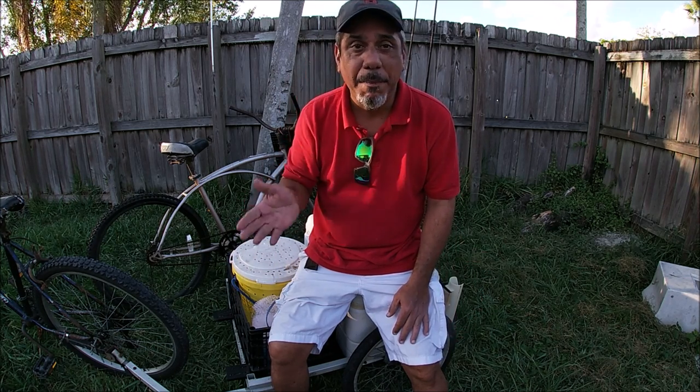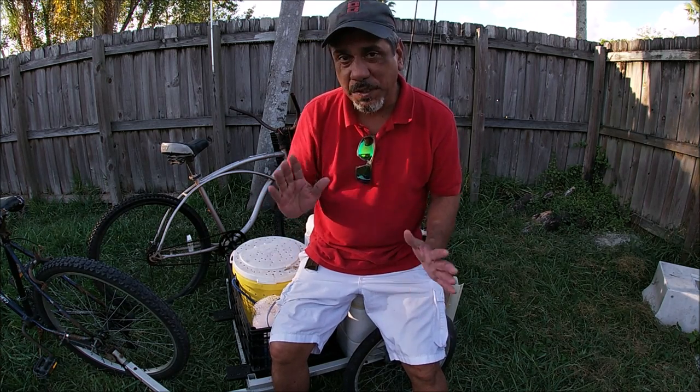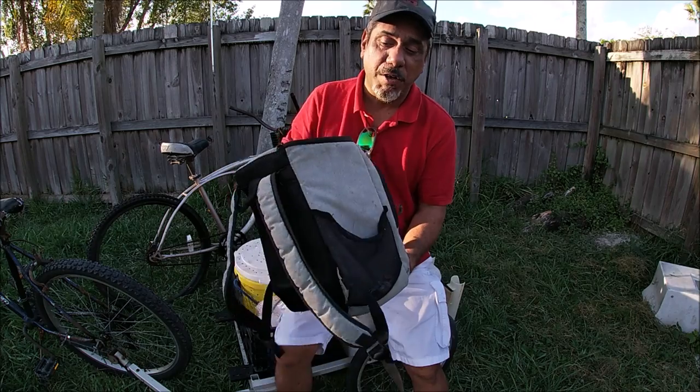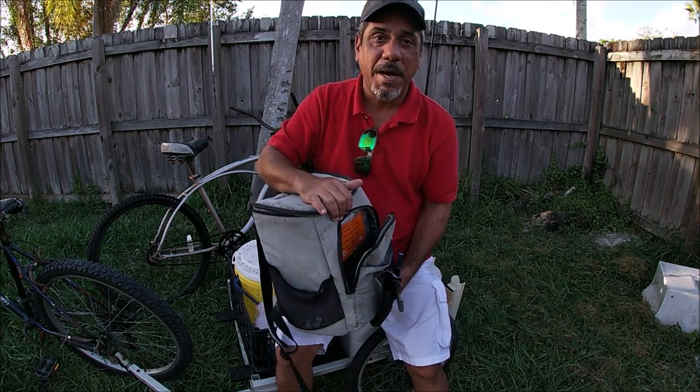He asked me a couple of questions about how do I rig up my bikes when I go fishing. It's really simple to do but at the same time I get a little more complex with it. First, you guys need to get yourself a cooler backpack. That's the number one thing when you're bike fishing.